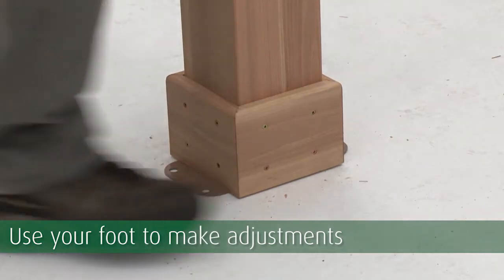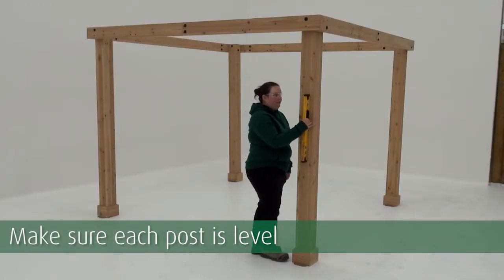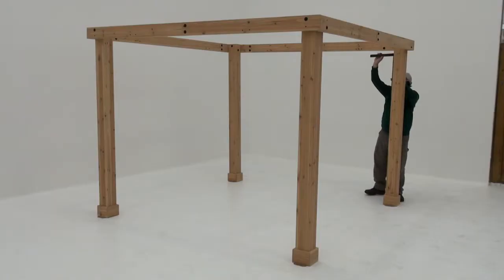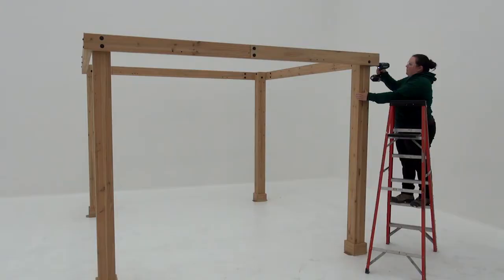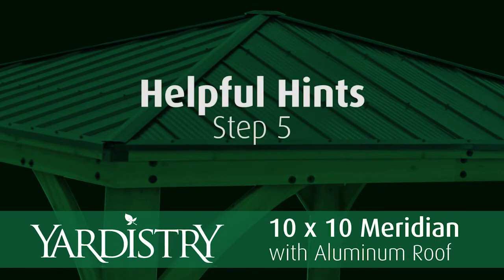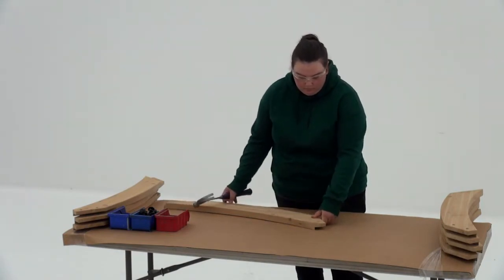Check each post to make sure it's level, adjusting as necessary. Now make sure each beam is level. When the frame is level and square, insert lag screws into the holes at the top of each post and tighten the bolts.